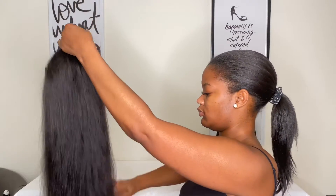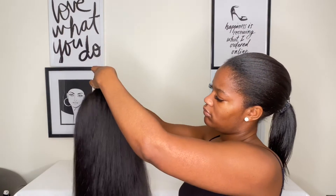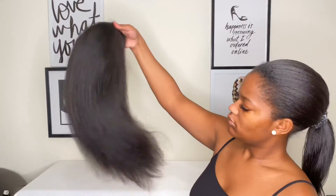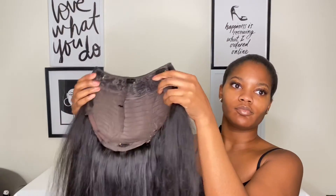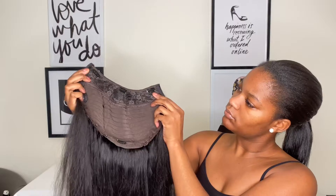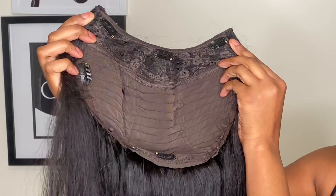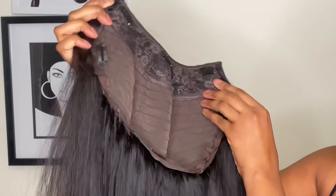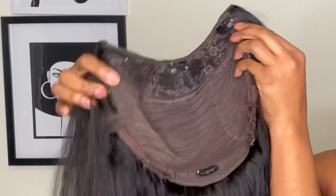I've seen a lot of videos on Ali Pearl hair and I was a little bit nervous about buying this wig, just because I felt like the videos might have been sponsored. But I went ahead and bought it. It has three combs at the very top — one in the back and one on each side.